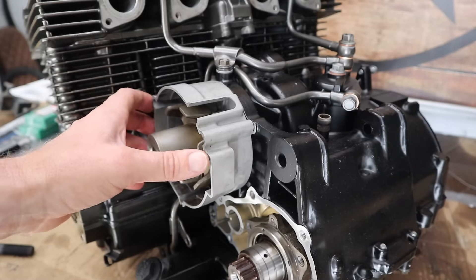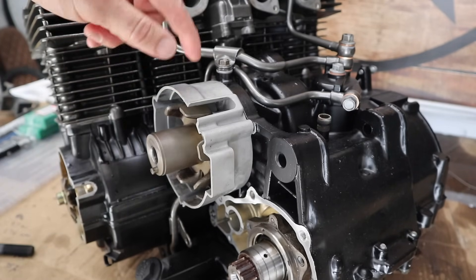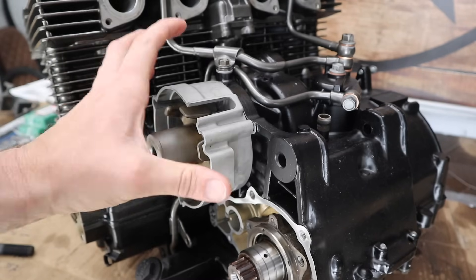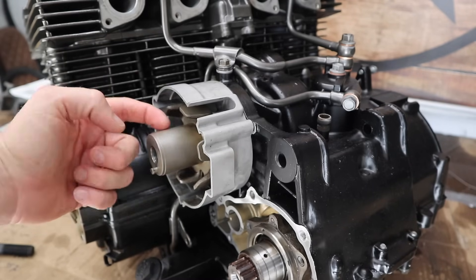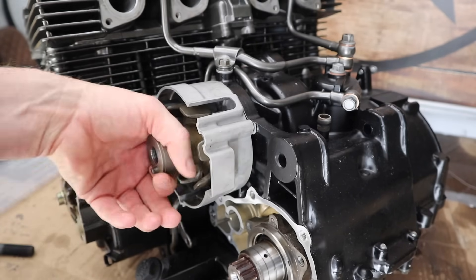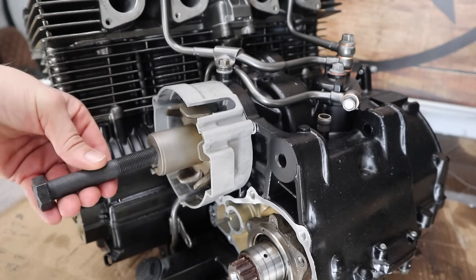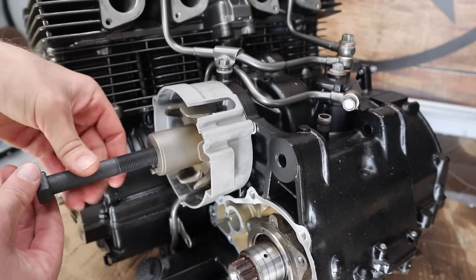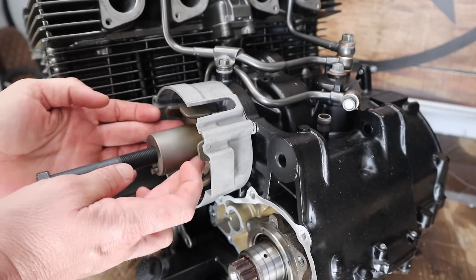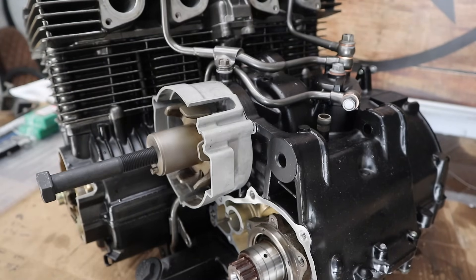Somewhere in the process of painting this entire engine, I had forgotten to paint this part of the alternator cover — the back part. I've left it till now just to make sure it was fully secure. Apparently all you have to do is put a bolt of the right size through here — I had to go and get a special bolt just for this — and push it in and it'll push this part off the taper, which will allow me to take it off. Let's give it a go and see what happens.